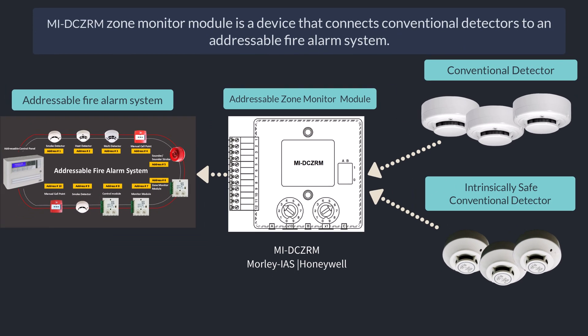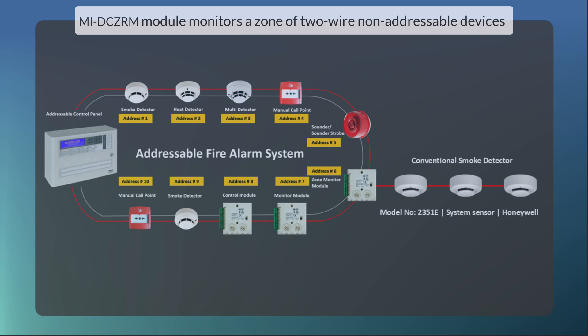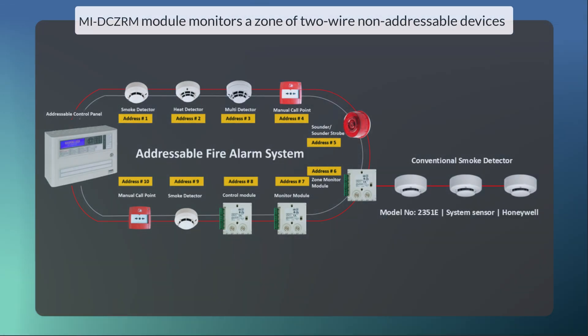The M-IDC-Z, or M-Zone Monitor Module, is a device that connects conventional detectors to an addressable fire alarm system. It monitors a zone of two-wire non-addressable devices.